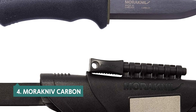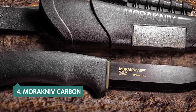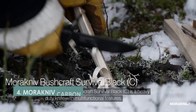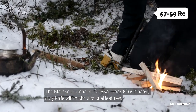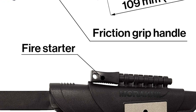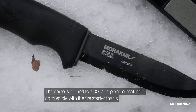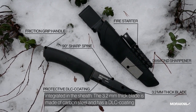Up next in fourth place is the Morakniv Carbon. The Morakniv Fixed Blade Survival Knife is a sturdy and sharp knife that's well-made, easy to use, and has extra capabilities like a fire starter. The blade is hardened to 57-59 RC, and the sawback design makes it easy to whittle. The knife is rust-resistant, and the black DLC coating protects the blade against rust and corrosion. Our tests showed that this knife slices through wood, rope, paper, and cardboard well, though it was found too soft to cut through metal, including hard anodized aluminum.